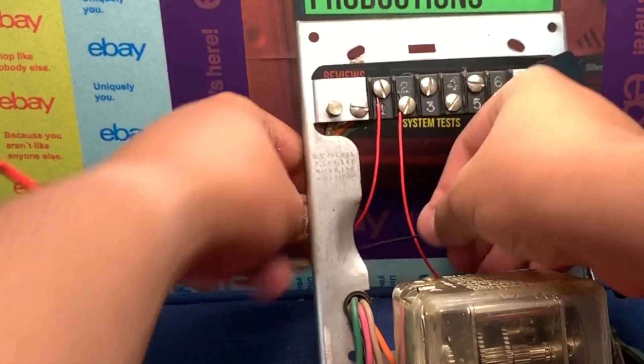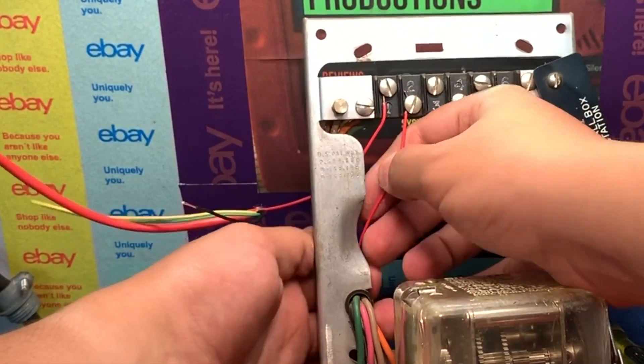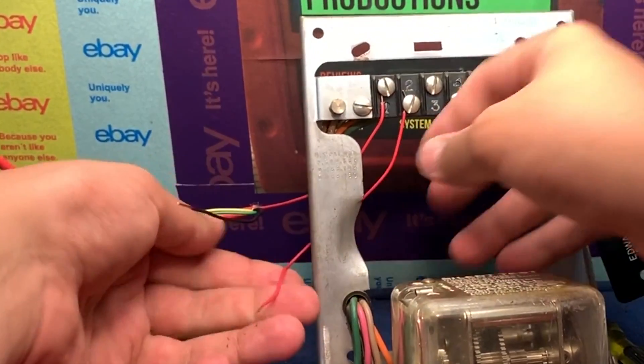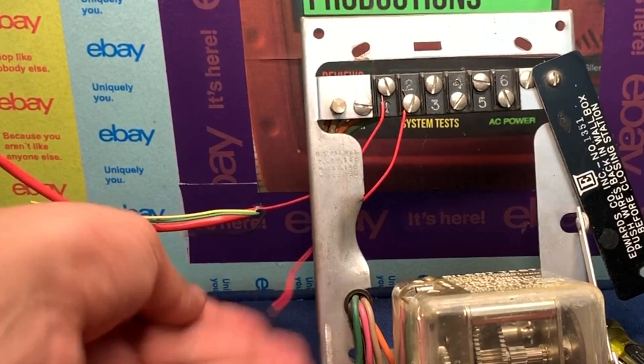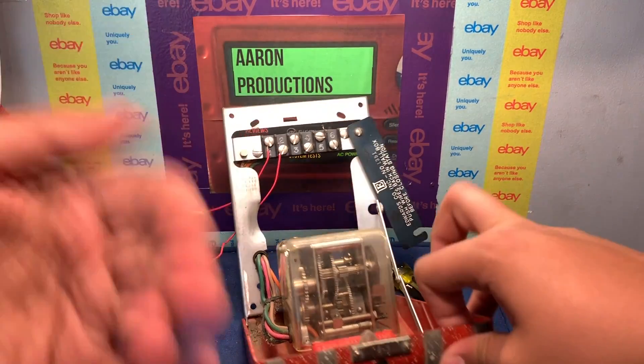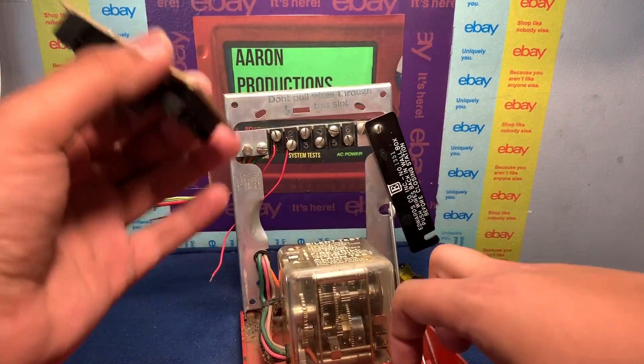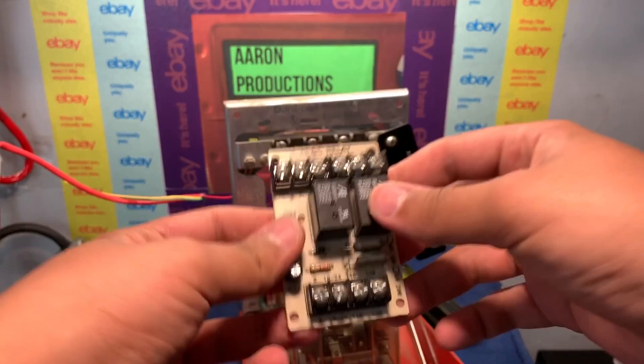This wire from terminal two will go to our relay. The negative comes straight from our power supply and the positive goes through the pull station. Right now this is a complete circuit, so if we hooked this up to the alarm it would go off immediately when plugged in, and then go off when it codes. In order to get it to normally open, we're going to be using a relay.